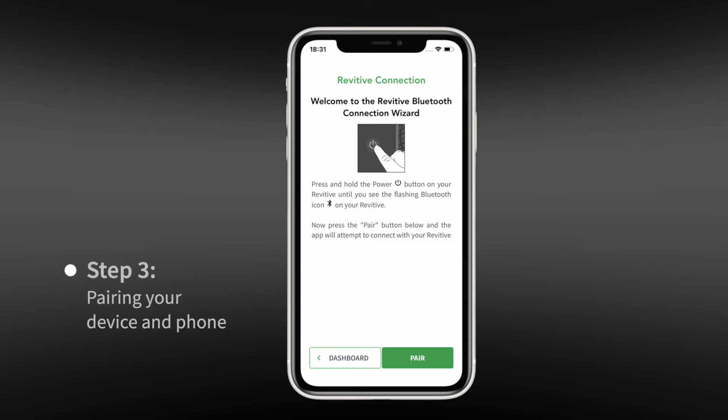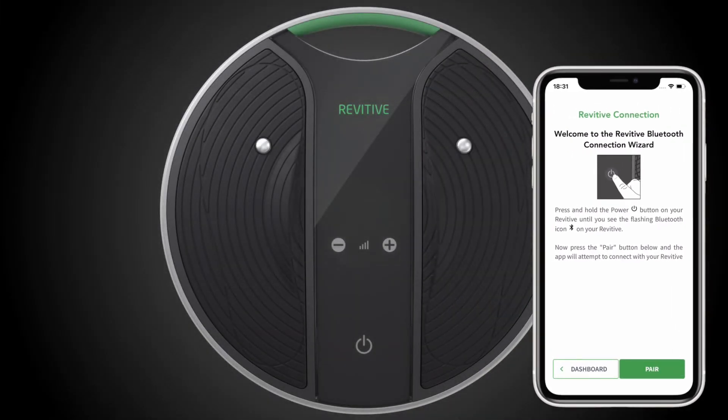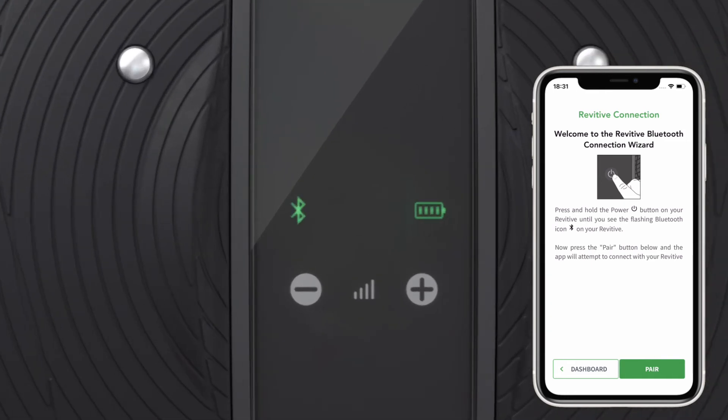The Bluetooth connection wizard screen will automatically appear in the app. Simply follow the on-screen instructions. You will be prompted to press and hold the power button on your Medic Coach until the Bluetooth icon appears and starts flashing. This puts your device in discovery mode. Next, press the pair button at the bottom of the app's connection wizard screen.